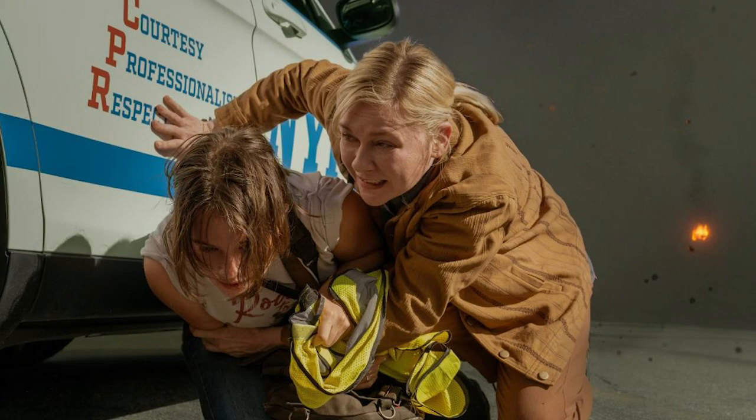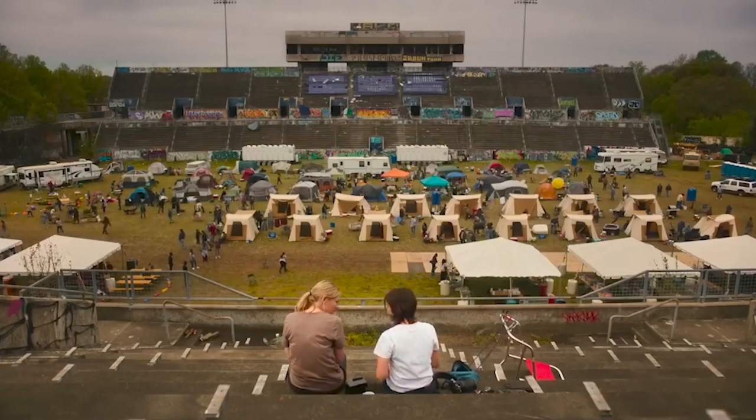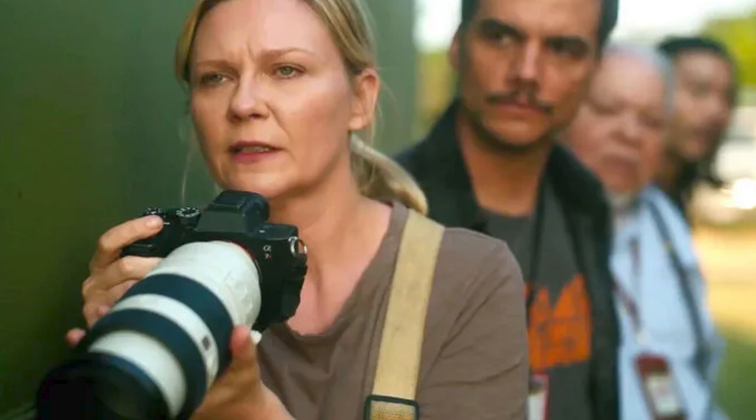The first time we see Jessie, it's at a riot in New York City, and she's gotten herself way too close to the action — which also happens at the end of the film. Jessie shoots stylistically, up close and personal. Meanwhile, Lee shoots in color and tells the story exactly as it is. The long lens allows Lee to shoot from a safe distance, not inserting herself too much into the story. The black and white versus color choice likely aids visual storytelling, but I think it also speaks to the two characters' mindsets. Lee is there to tell the story. Jessie is there to tell her story.